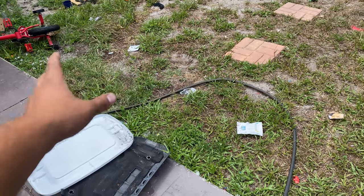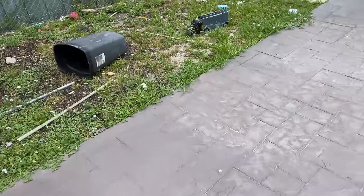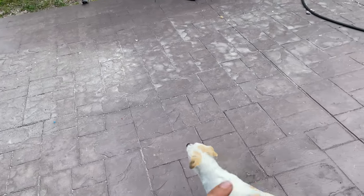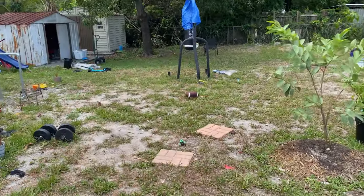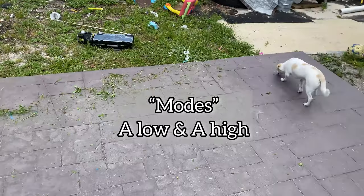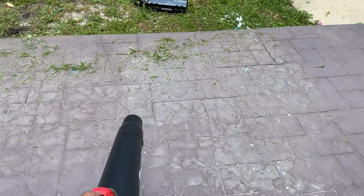I'm gonna test it out first on the landscaping side — how well it can blow grass. It's pretty strong in that sense. I'm gonna cut the grass right here around the edge, and usually when I do that it blows all of it onto the concrete, so you'll get a good example. I also got some dirt and dust right here, and leaves in the back to test it on. This does have two modes, and there's a little bit of grass. I'm gonna do it first on low.